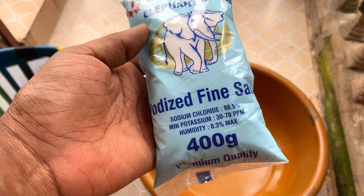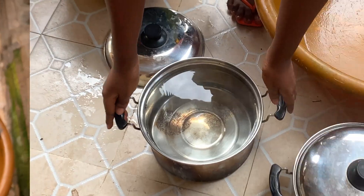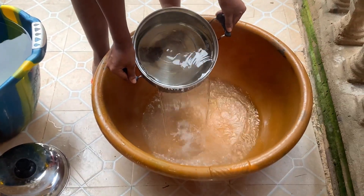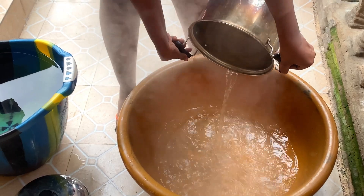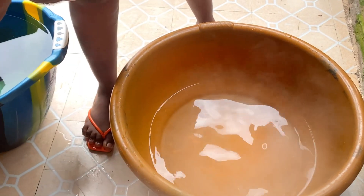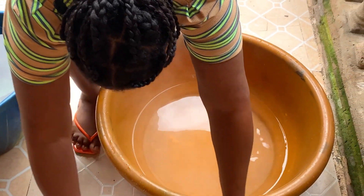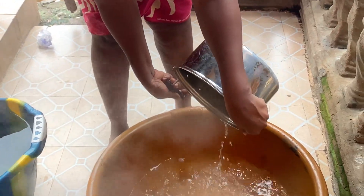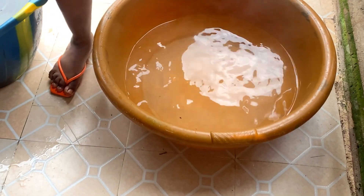I have salt here with me because I was supposed to use soda, but I don't have soda. So I came on YouTube to watch videos on how to dye trousers, and I saw a video where the person used salt. I said okay, I'm going to try it out to see whether it comes out nicely. It did come out nicely, so I'm going to put the salt in the water and also put in the dye.